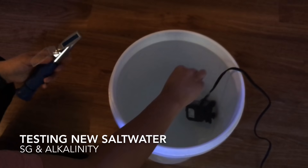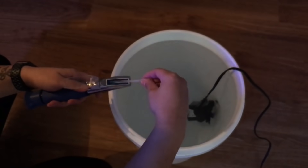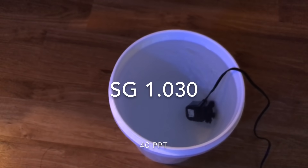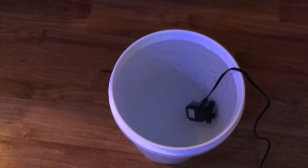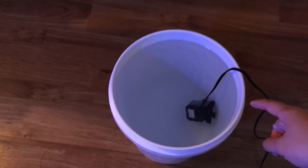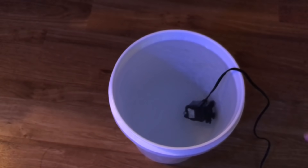Specific gravity of the new mix is at 1.030 — salinity is at 40 parts per thousand. That's really high, but the reason is there's less than five gallons of RODI water in there — just shy of five gallons. So I'm going to test the alkalinity of the new mix and then get it heated.